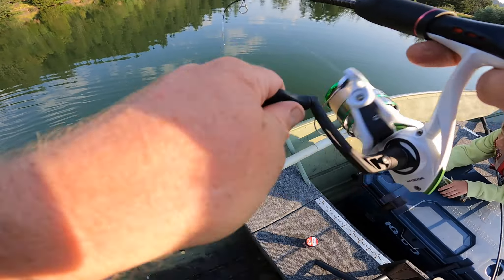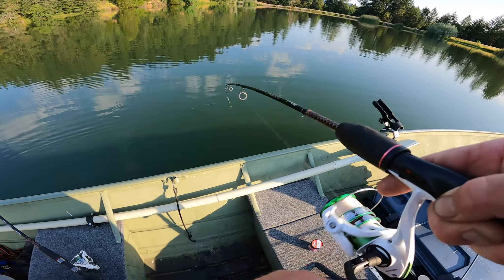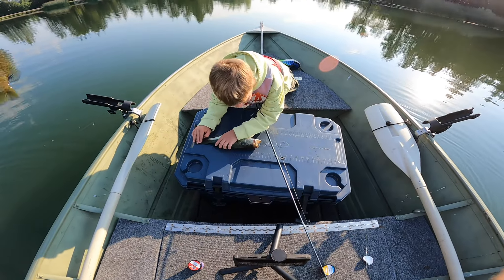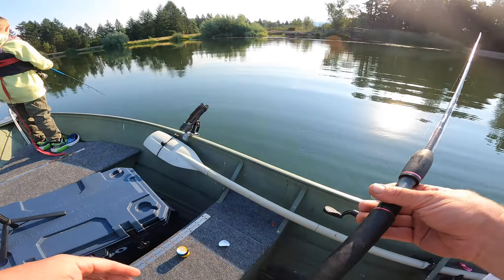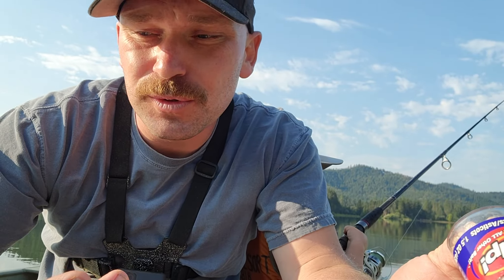Oh I got a fish too — this one feels good. Holy cow, this is a nice fish. He's about 11 inches — a chungus bluegill. We're having a great morning so far, we are just catching the living daylights out of them. I know I don't want to switch because these honey worms are just killing it, but I told you guys we were going to compare, so I'm going to switch over to the gulp maggots now.